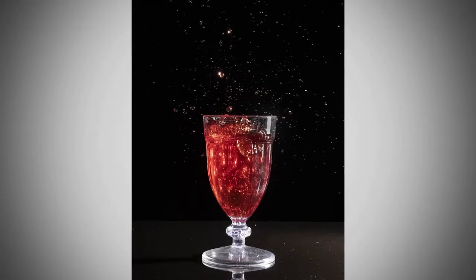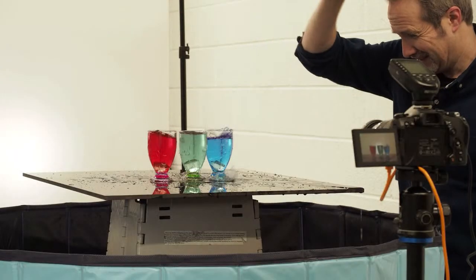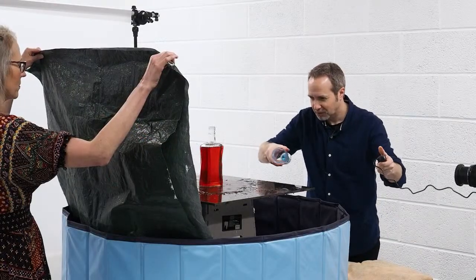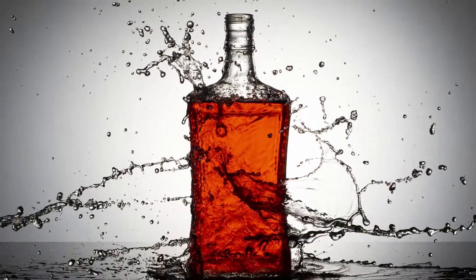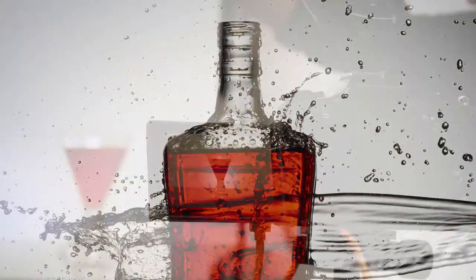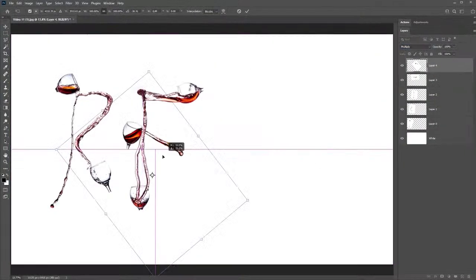Every picture you take will be unique — you cannot take the same picture twice. We'll be throwing water, we'll be dropping water, the whole thing is connected by splashes and just one flash. Yes, there will be a little bit of water splashing around. Yes, things may get a little bit messy, but you'll have a load of fun in the process.